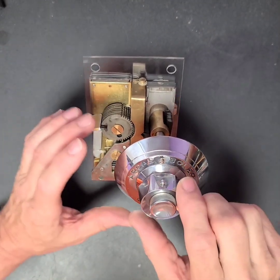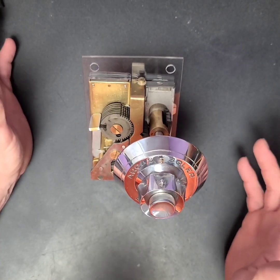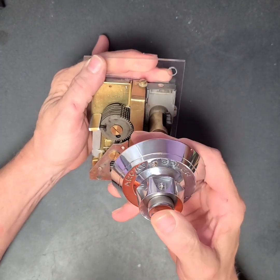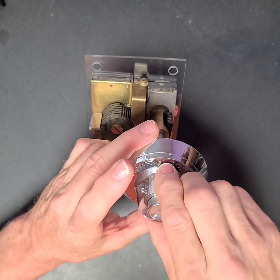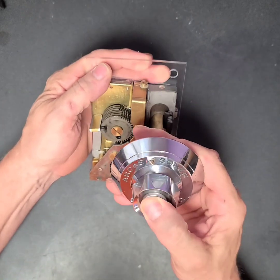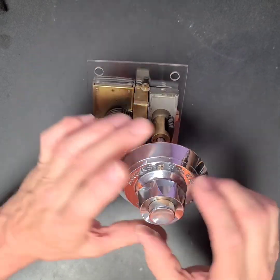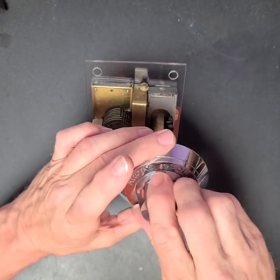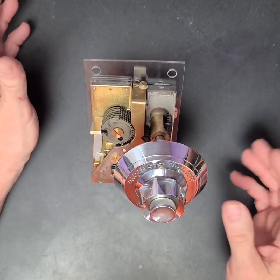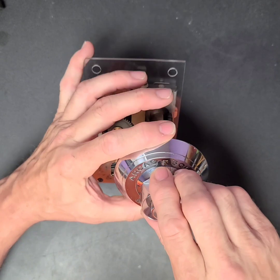When this teat and this teat are lined up right here, you're in position one. So you'll push it the amount of pushes that position one is set to. In this case, I have them all set to one push. So you'll push it once and then turn it counterclockwise to the second position, push it the number of times it's set to. Keep going counterclockwise, each time pushing the number that the combination is set to at that position. Then once you've got the seventh one set, you're going to turn it back clockwise one, and that will unlock the safe.